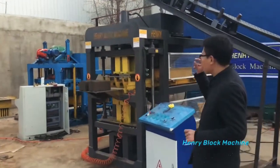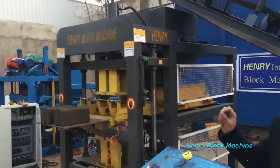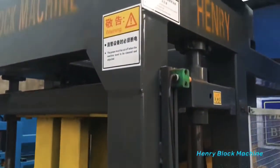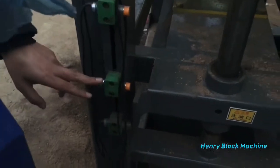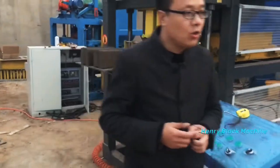I want to give you tips on how to exchange the compression ratio — how to adjust this part. If you want to produce cement bricks instead of soil bricks, you have to decrease the height of the mold box, lowering the distance maybe 10mm. At the same time, you have to raise this part up a little, so you can exchange the compression ratio.